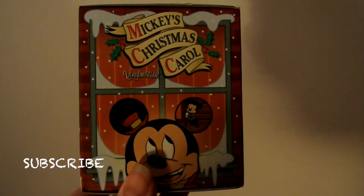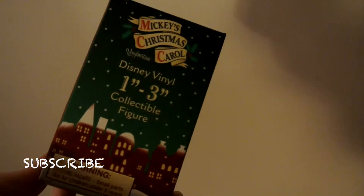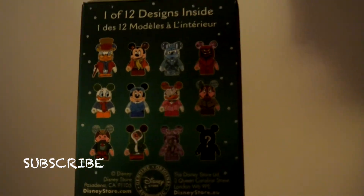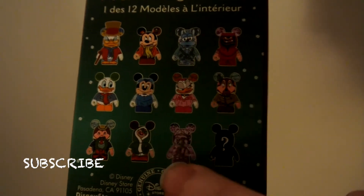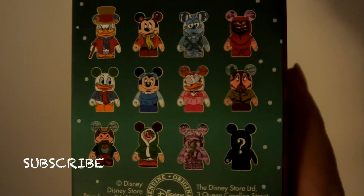Hey guys, welcome back to my channel. I have bought one final Mickey Christmas Carl Vinylmation series. This is the last one I'm going to buy. I already have Bob Cratchett, Donald, two of the Mole, and three of the gravediggers. I'm hoping to get anybody other than those. Wish me luck — this is the last one of the series I am going to unbox, because I can't take it anymore.